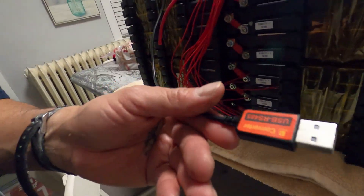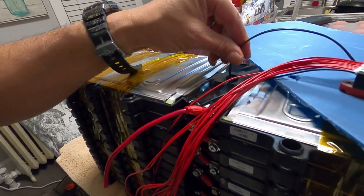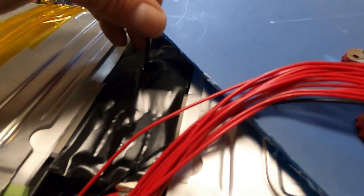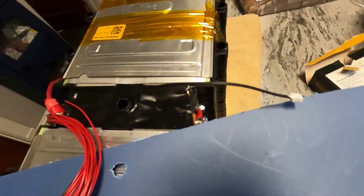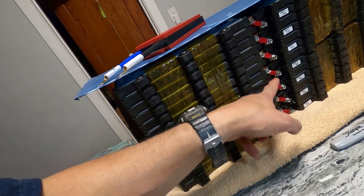This is the Bluetooth dongle — it talks to my phone — and this is the USB connection for the computer. I need to make a hole in the center for the temperature sensor to pass through. The temperature sensor monitors the batteries; if it's too hot or too cold, it shuts the batteries off through the negative line. The cells shouldn't go above 4.2 volts; right now they're sitting at 3.78–3.79 volts, which is good.